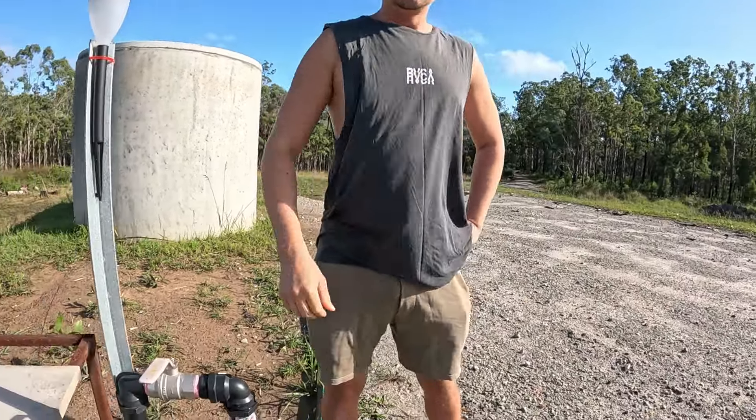Hey guys, welcome back to our channel. In today's news, Off Grid City Couple officially has running water. Check this out guys.